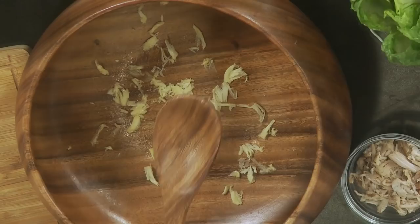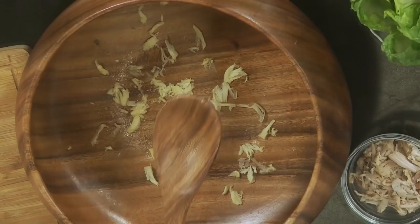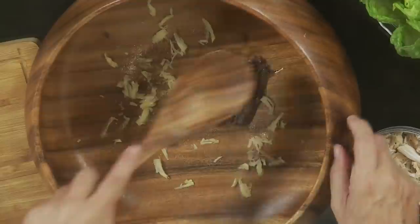Then I have about five or six anchovy fillets, and what I'm going to do with these is mash them using the back of the spoon. This requires patience. You can also use a blender for this, but the problem is there's such a thing as overbeating it, and you don't want to do that.